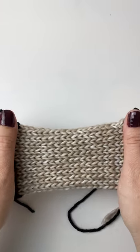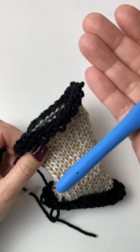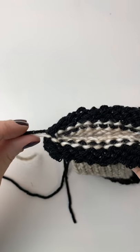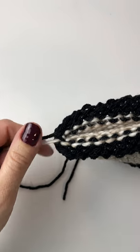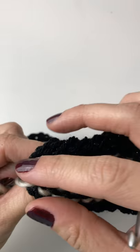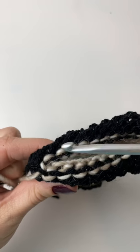Take your knit and just stretch it — give it a little tug. I'm going to be using a 5mm crochet hook for this closure. So what you do is you find your two pieces of yarn at the end. Don't pull them too tight, but pull them a little bit.